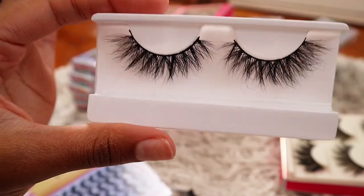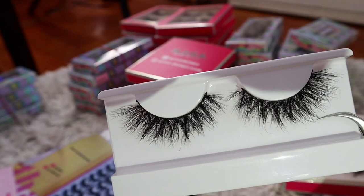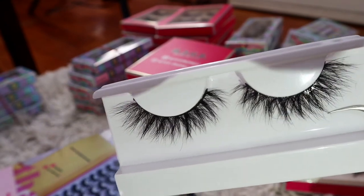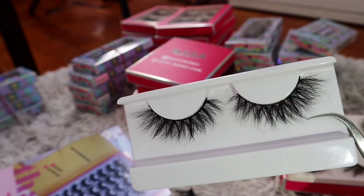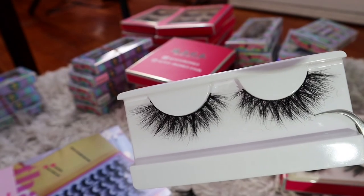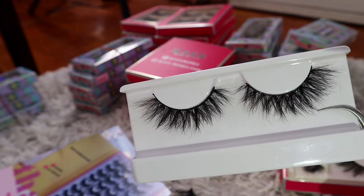This is the style Angel Face and this is a restock. I think I've been calling it Angel Eyes — this style is called Angel Face. As of today, April 25th, I only have one pair left. This is my most natural style.